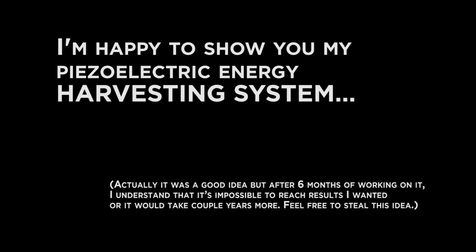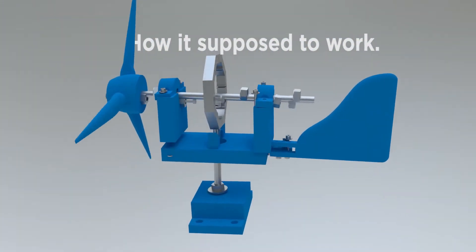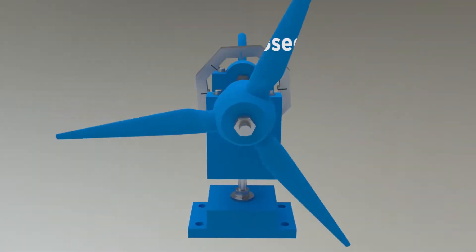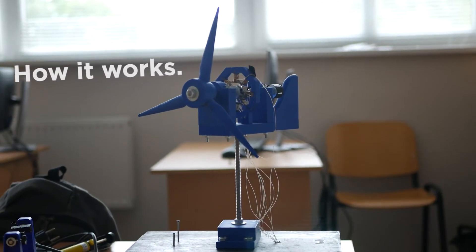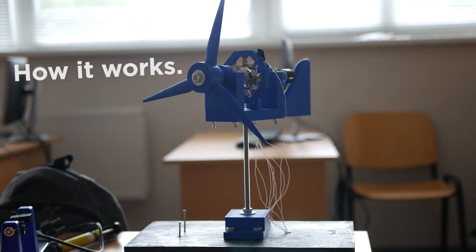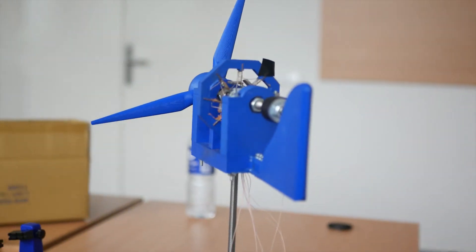I'm happy you asked, because I already spent some time on it. I'm happy to show you my piezoelectric energy harvesting system. Small wind forces the system to rotate and it produces a significant amount of electricity. At the beginning, I used two strong magnets but the gap between them was too small — it required the force of a couple of tornadoes to spin it.